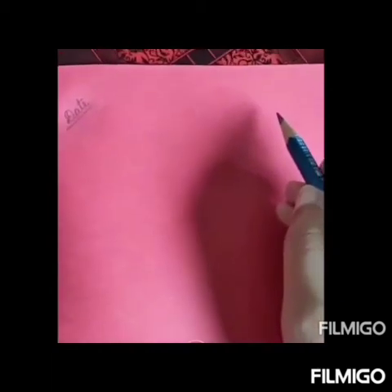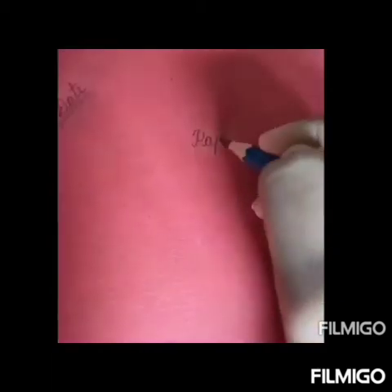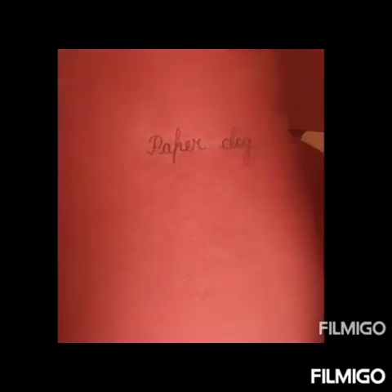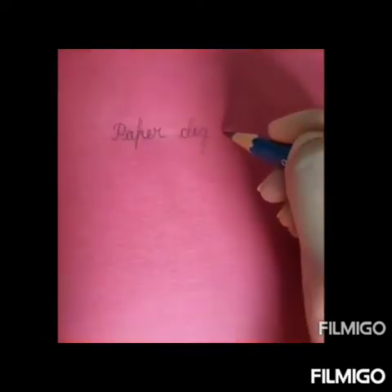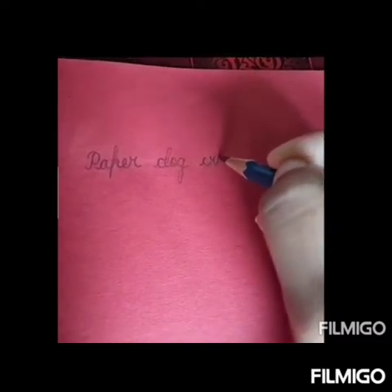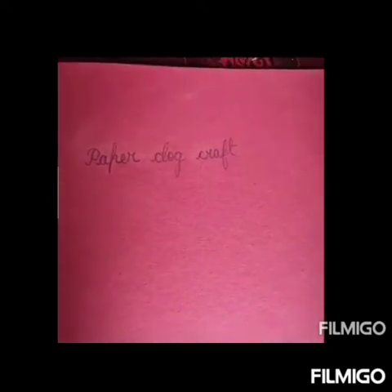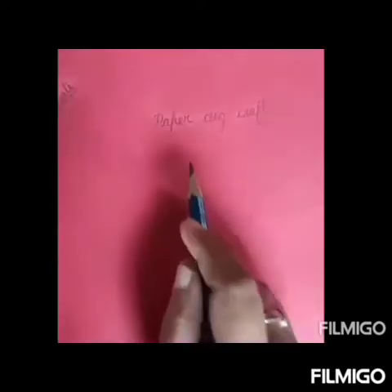Here, write down the topic. Our today's topic is Paper Dog Craft. Very good. Now we will start our craft work.